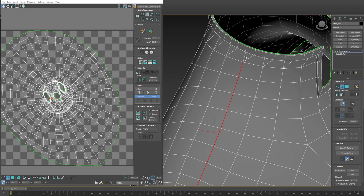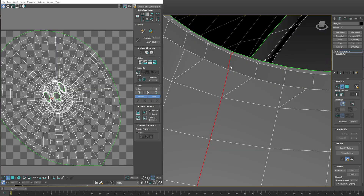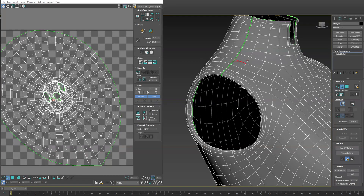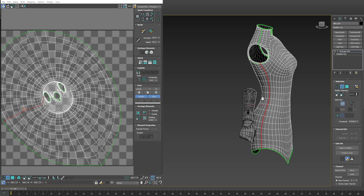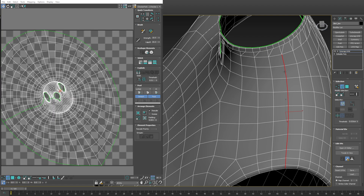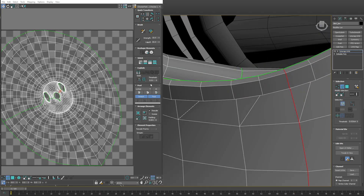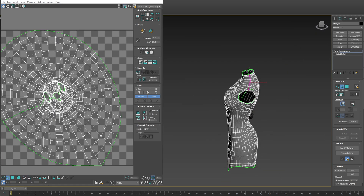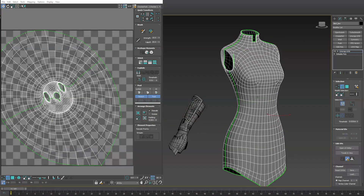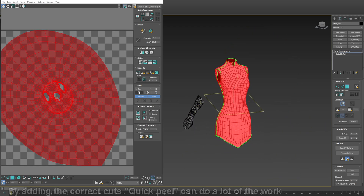From there, we can start selecting edges and using the Break tool — these will add breaks or seams to the UVs. Once you add the appropriate breaks in the right areas, all you have to do is use the Quick Peel option.